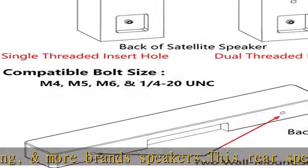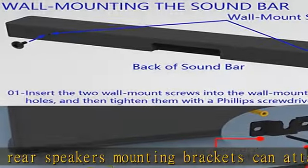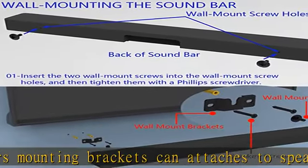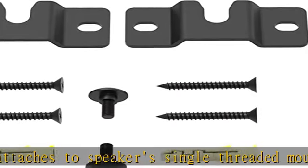This speaker wall mount fits most speakers weighing up to 9 pounds (4 kilograms), allowing you to mount your satellite speakers anywhere on the wall. Easy to install — your surround speakers can be installed in under 15 minutes.